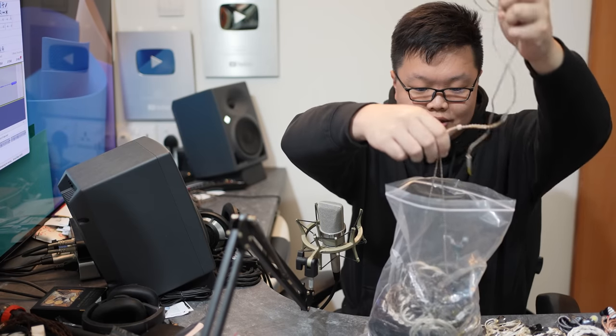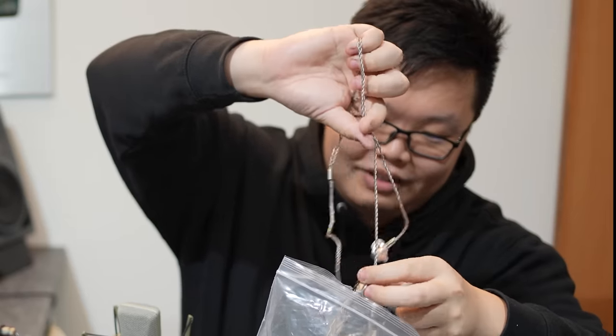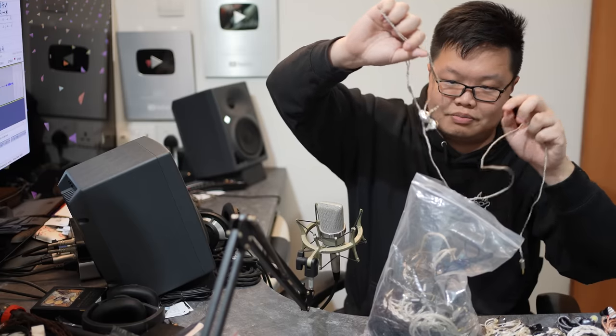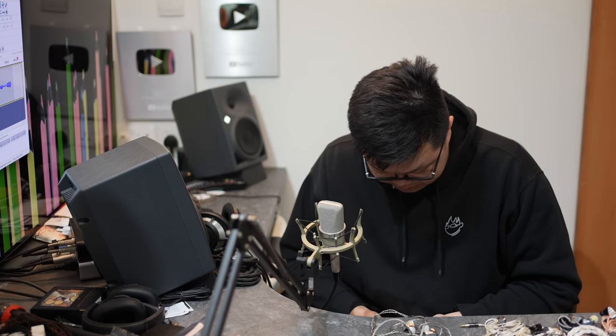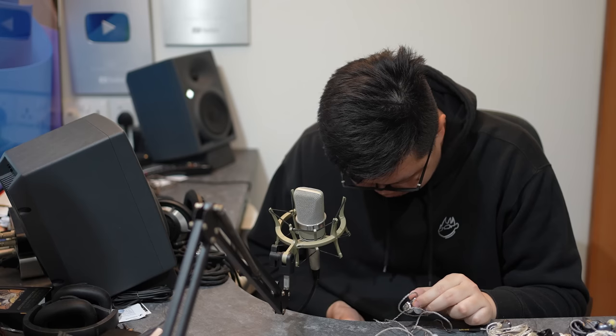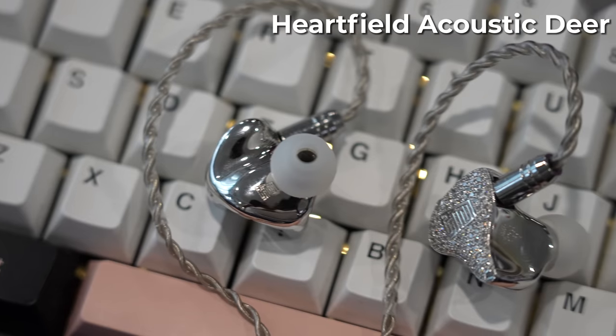Next one is blingy as hell — I can't identify what it is. It's like I'm a fisherman and I hooked something. I'll just skip this for now since I can't even identify it.